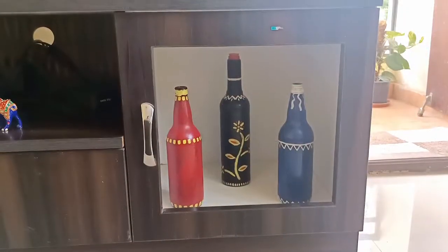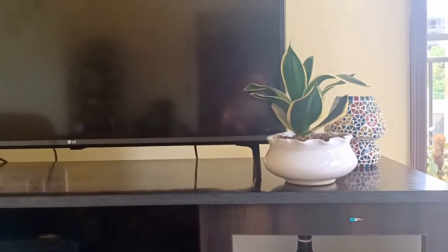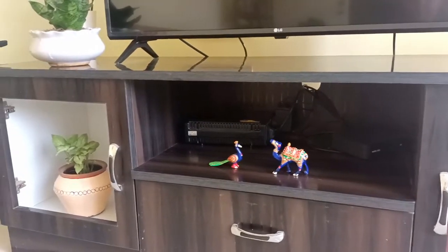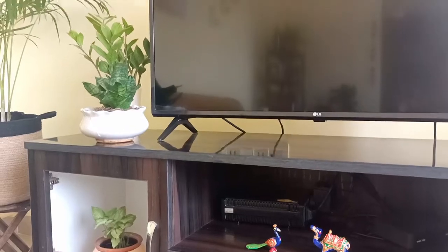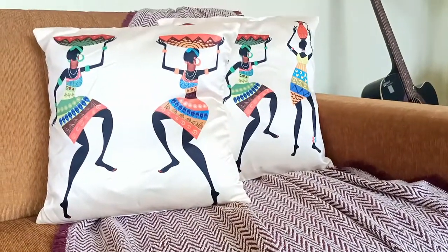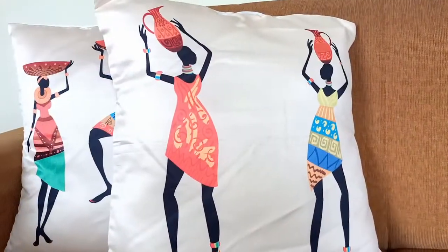The TV unit with DIY bottles, plants, and decorative pieces — and this section is done. This throw and these cushion covers are looking gorgeous on my sofa. They are so pretty.